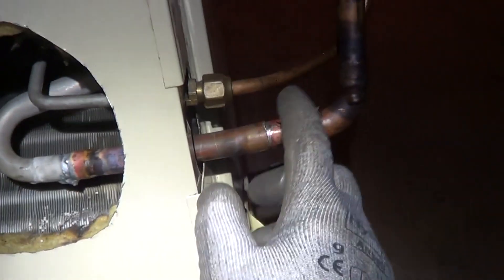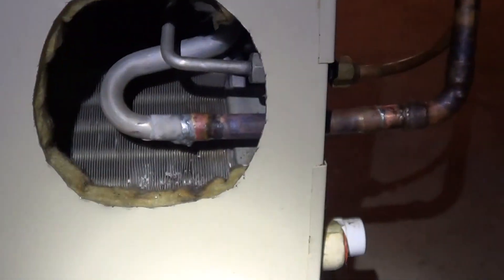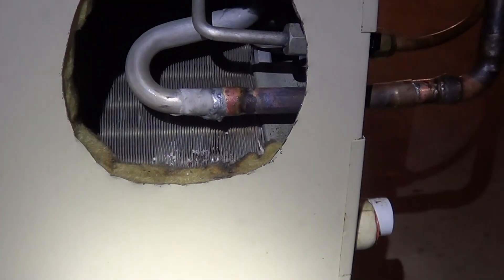So that's how you fix a copper to aluminum solder joint. I hope you liked watching the video — thanks for watching.